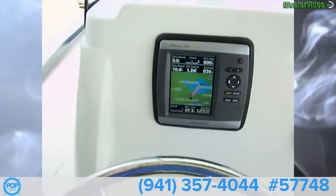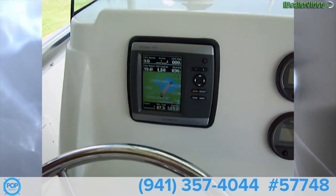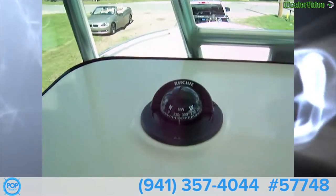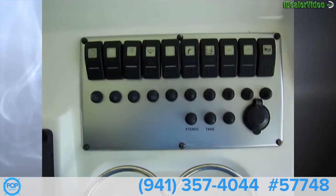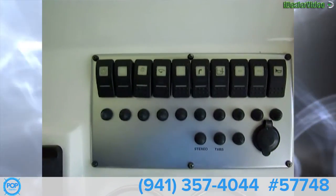Here's our seating position and our helm with a stainless steel wheel and a Garmin 541 GPS — it's a chart plotter and fish finder. We have a Richie three-inch compass, Honda digital tachometer, and digital speed.